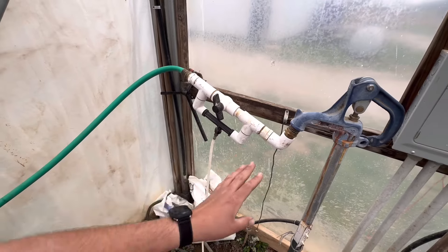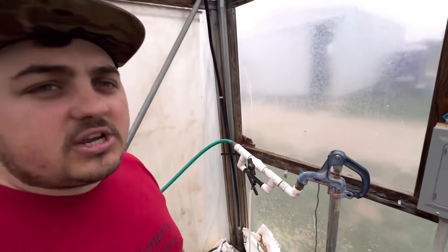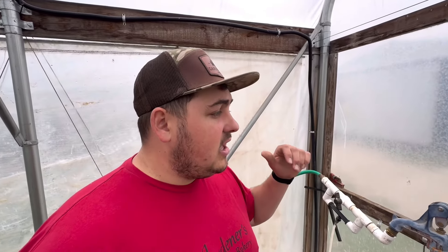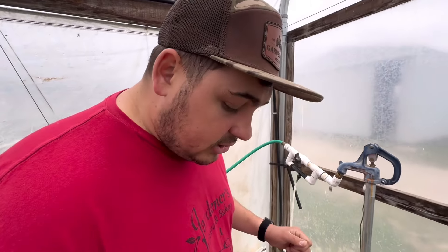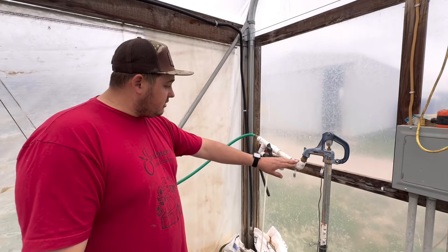Alrighty, so this is my fertilizer injector right here. If you guys haven't seen the video of how I built this, it's on YouTube — I'll leave the link down in the description box below. It's called something like 'dirt cheap fertilizer injector.' That video has gone viral with a few hundred thousand views.